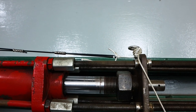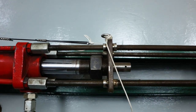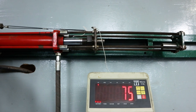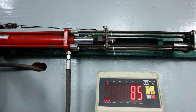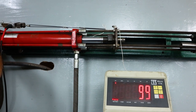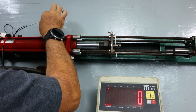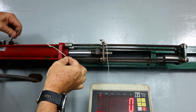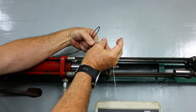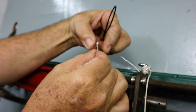Here we have 40 kilos — really tight. 60. You should break at about 90. 80. 90. Just under 100 — 99. The Dyneema itself got compressed inside that knot and failed.